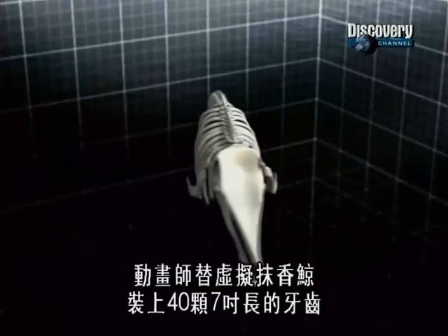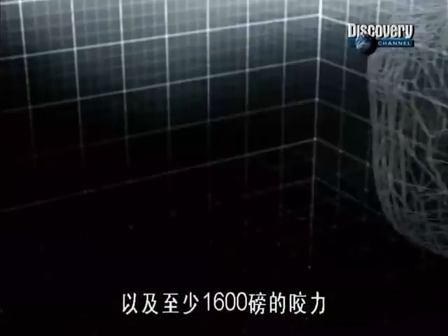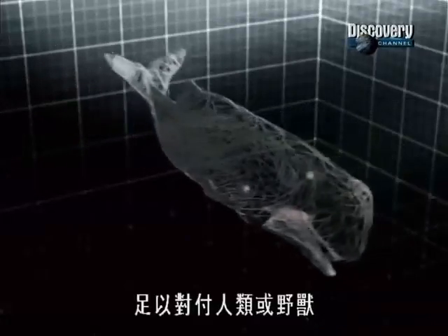The animators have equipped our virtual sperm whale with 47-inch teeth and at least 1,600 pounds of bite force — enough to take on man or beast.